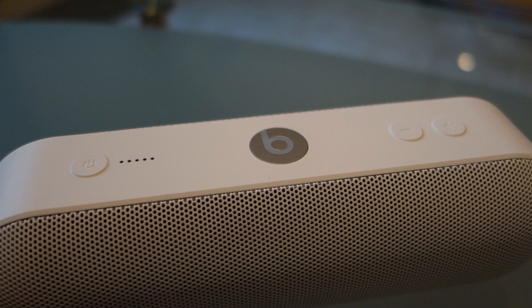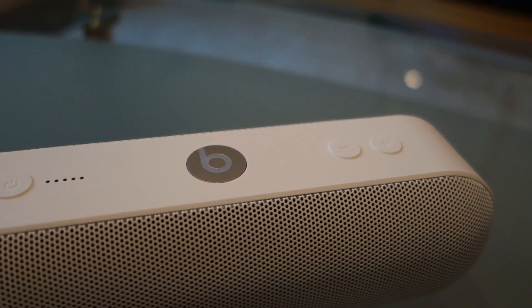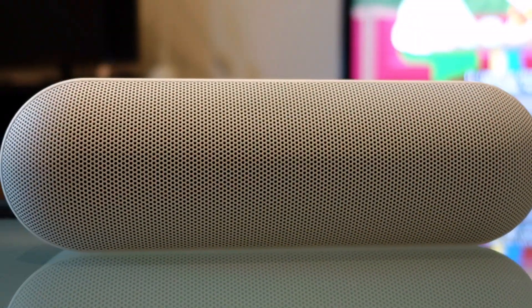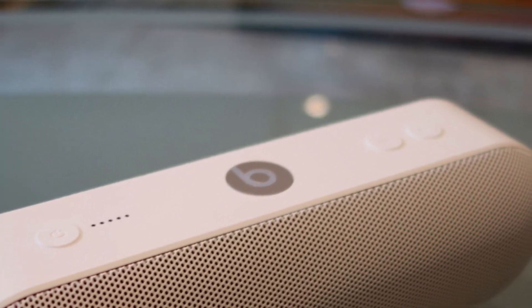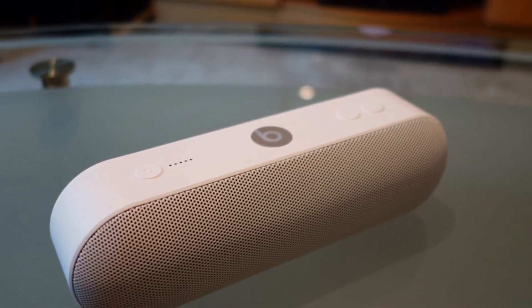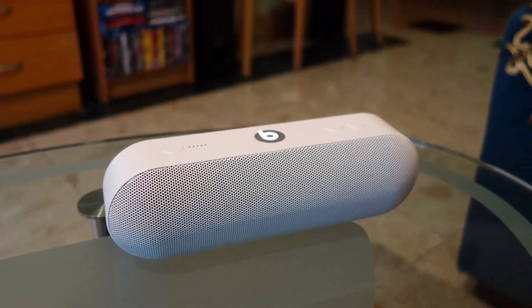Reminiscent of the earlier Beats Pill speakers, the Beats Pill Plus resembles the same pill-shaped design. It comes with a rubberized exterior for easy gripping and at the same time offers a more splash-proof design. This isn't waterproof, just to be clear, but you can still safely use it outside on a rainy day.